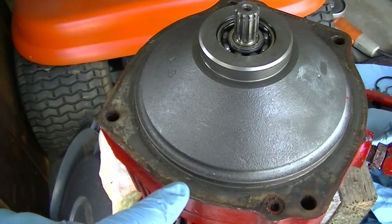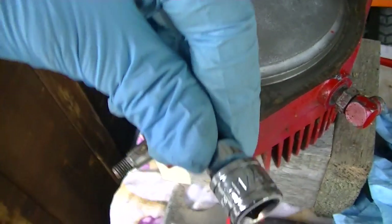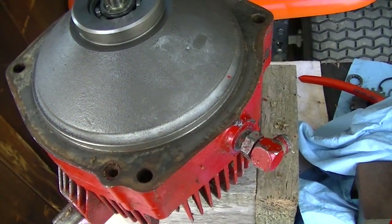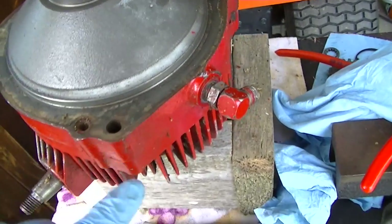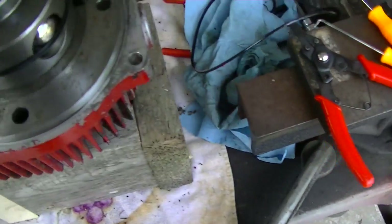I cleaned up all the old gasket material and I'll order a new gasket. Next we're going to use a quarter-inch hex bit dropped in here to take these two bolts out, and then we should be able to separate this piece.